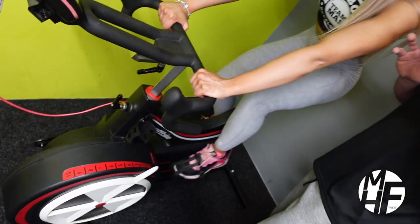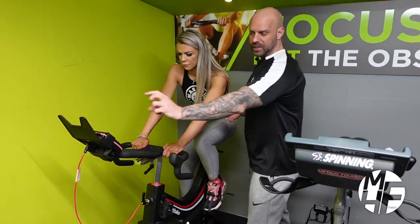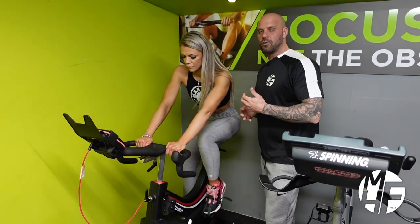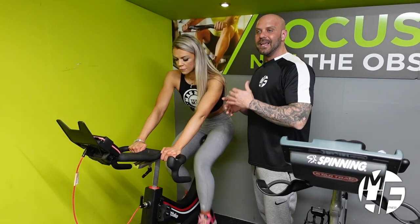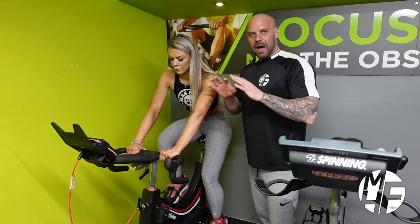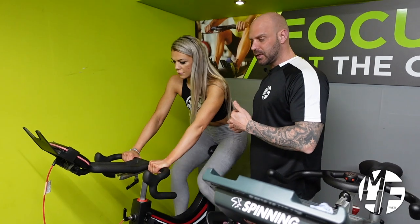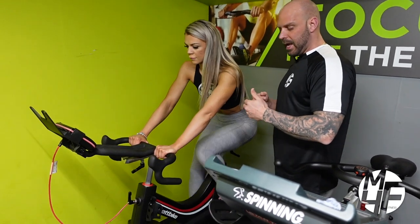On this one you can do various things — you can get videos to replicate a spinning class and place your phone on there to work with it, or you can just ride. A spinning bike is a great way to get a high-intensity interval training session in. I probably wouldn't use this just for a steady ride.